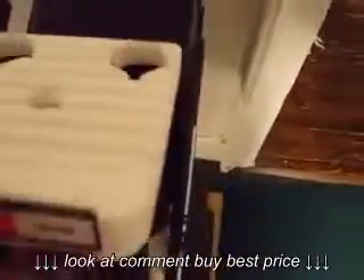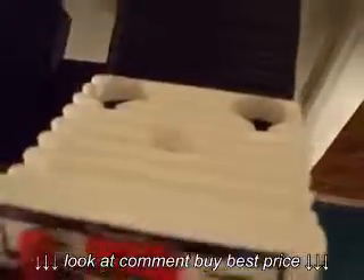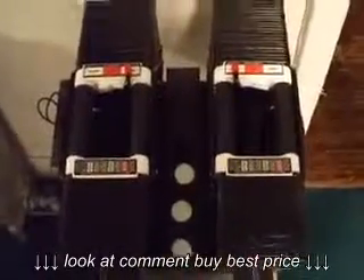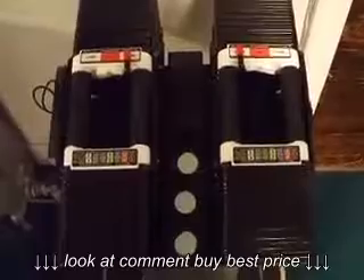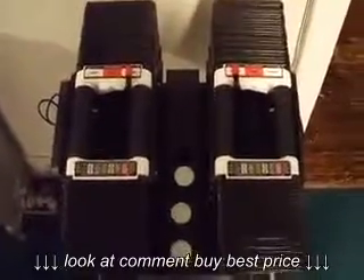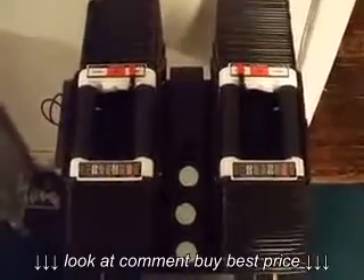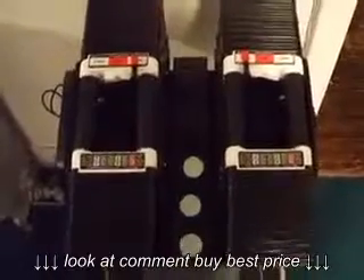I'll show you that real quickly. That's about the extent of the noise from that. So again, these are just the PowerBlock 130s. Pretty nice product, very solid. It's pretty amazing that they could engineer something that was so selectable in terms of weight increments, but yet still very, very solid.